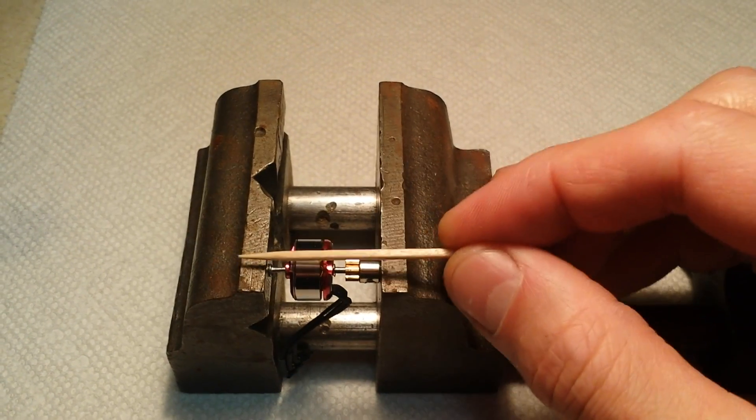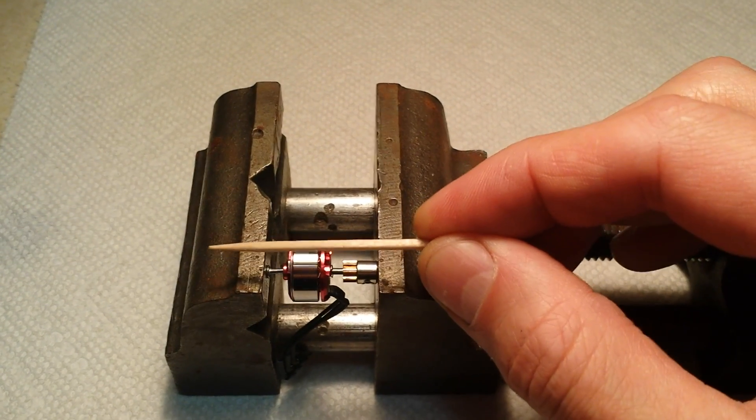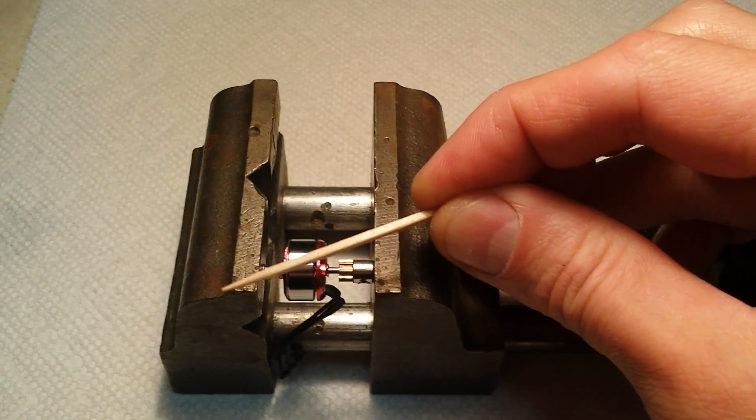What you want to make sure is that you get this even in the vise — don't have it cocked on an angle.